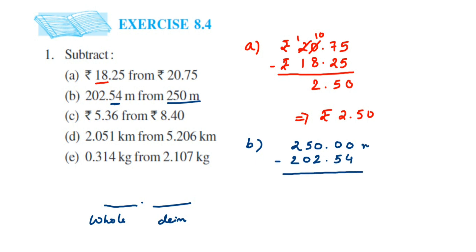We cannot subtract 4 from 0, so take a borrow: 5 becomes 4 and 0 becomes 10 — but we also need another borrow, so this becomes 9 and this becomes 10. I'm not re-explaining borrowing since you learned it in lower classes. So: 10 minus 4 is 6, 9 minus 5 is 4, then place the decimal.